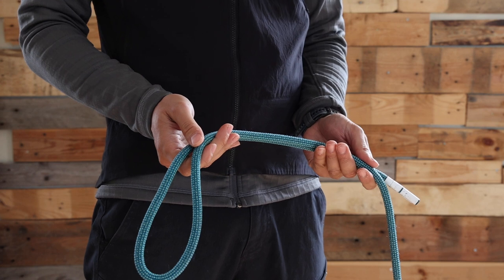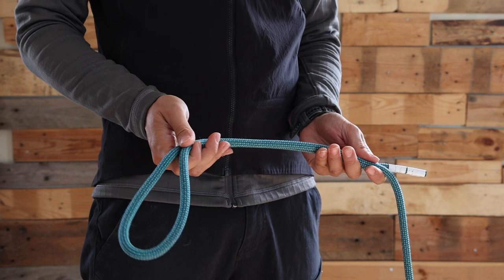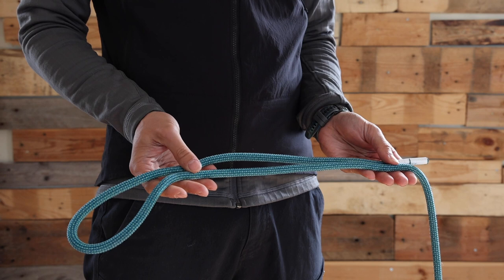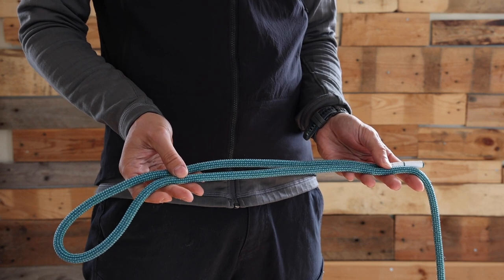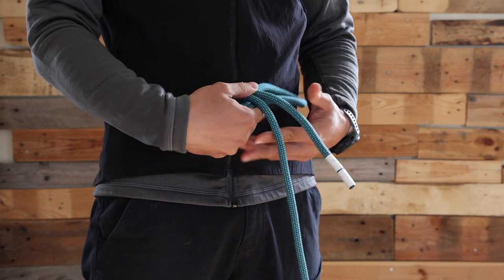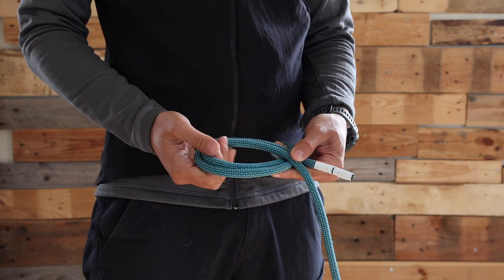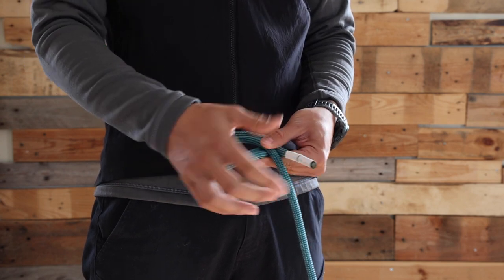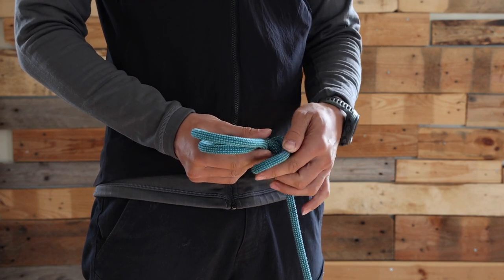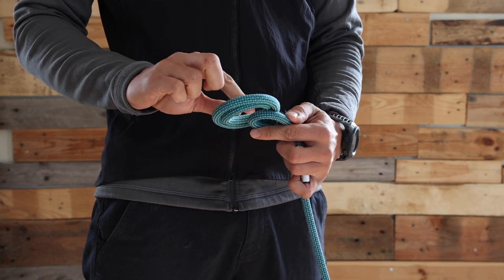The first knot we're going to learn is the famous figure of eight on a bight. To make it happen we need about half a meter of rope on a bight. The first movement I'm going to do is by the end of the bight, do this movement. Then I'm going to take a bit of the slack at the end of the bight, go over and underneath the initial bend that I formed.